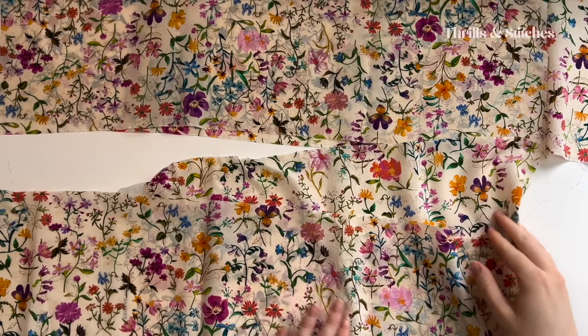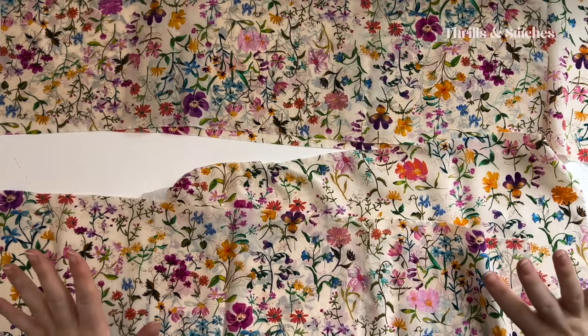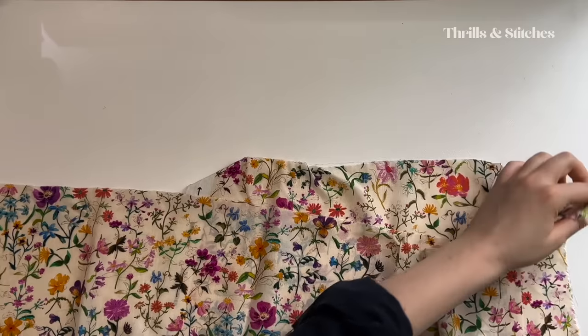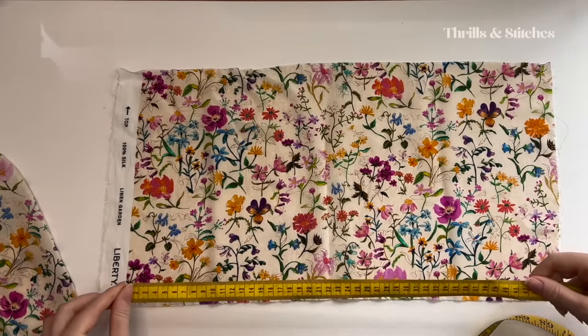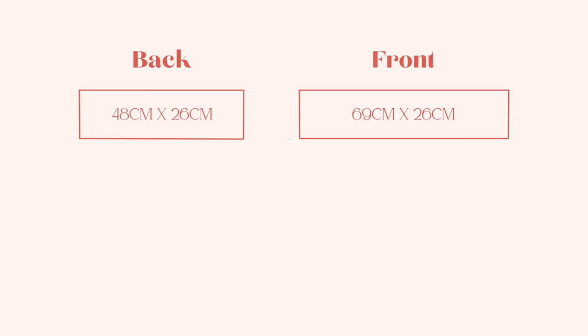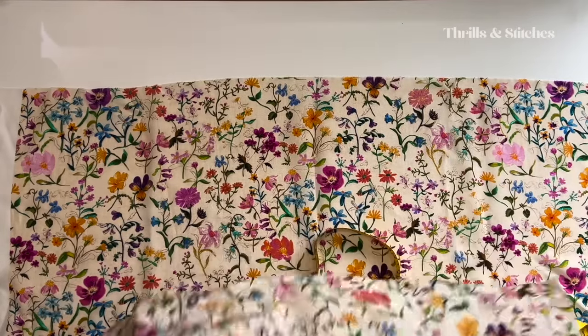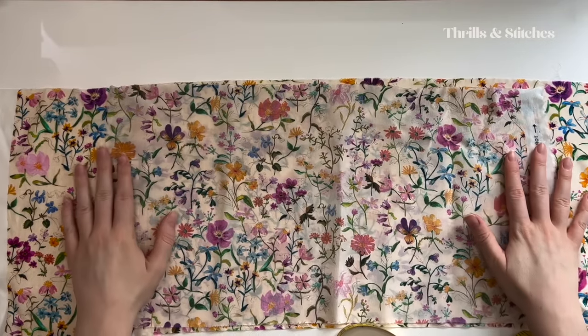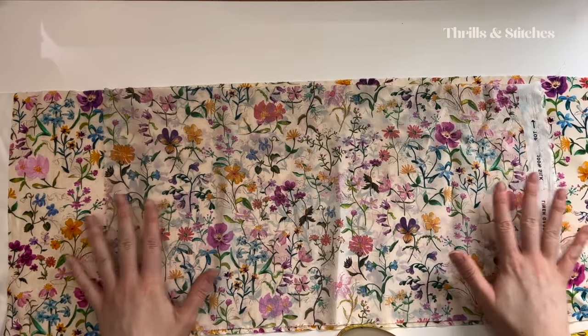I just took a moment to suss out what my thinking was when I cut all of these rectangles. So let's start with the main bodice. This is the back side, which is about 48 centimeters wide and 26 centimeters high. Then we have the front side, 69 centimeters by 26. So when we put these two pieces together we have a smaller back and a wider front, and this will be the part that is going to be shirred.